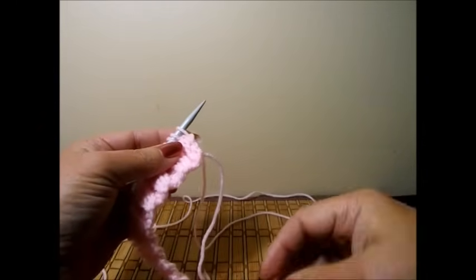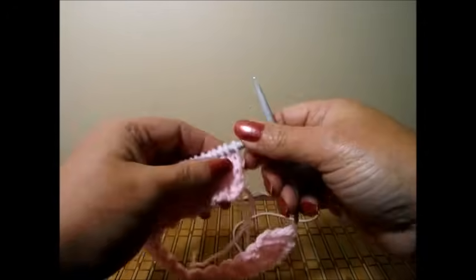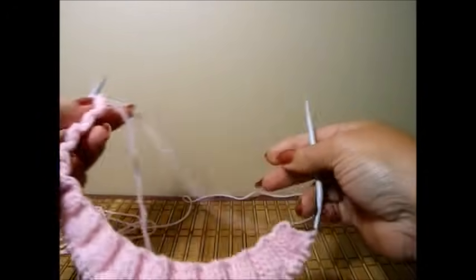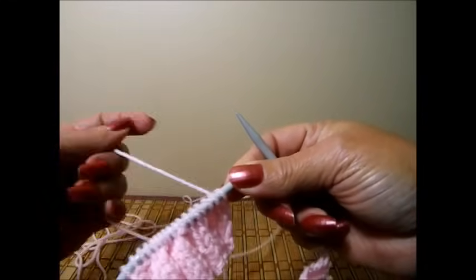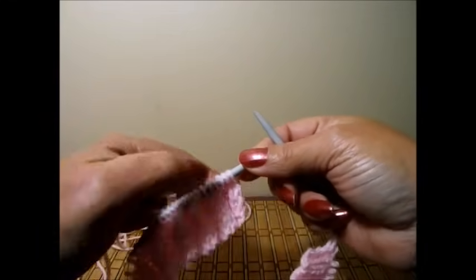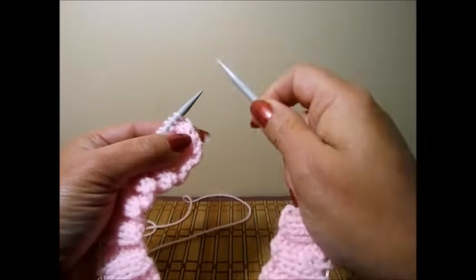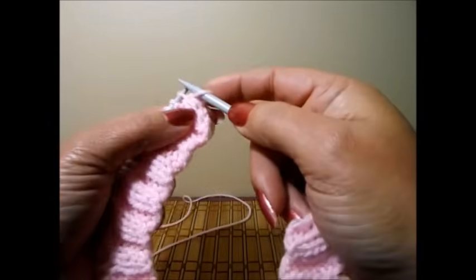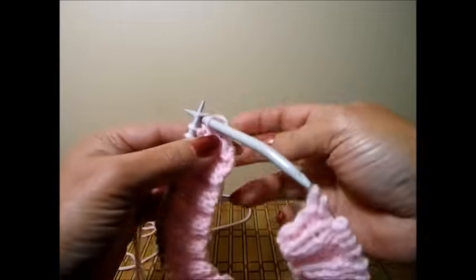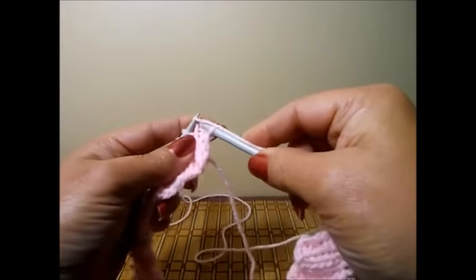Here I finished my sixth row, and this measures two and a half centimeters. Now we're going to start our stitches for the top of the hat. We're going to do a row of knit and a row of purl, alternating. We knit the knits and purl the purls. So we're going to pass the first stitch to the next needle and knit this row — all knits, just like this.